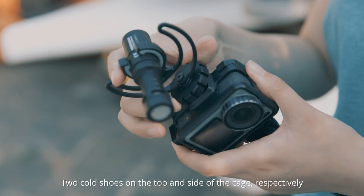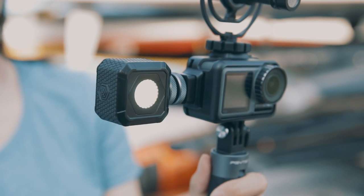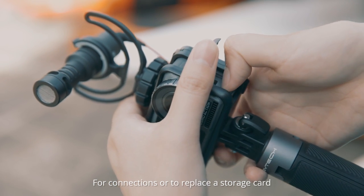Two cold shoes on the top and side of the cage respectively offer access to the microphone and the camera light. Open space is reserved at the cage's sides for connections or to replace a storage card.